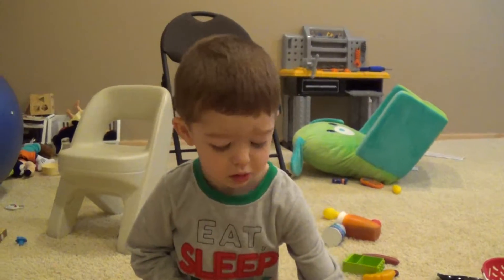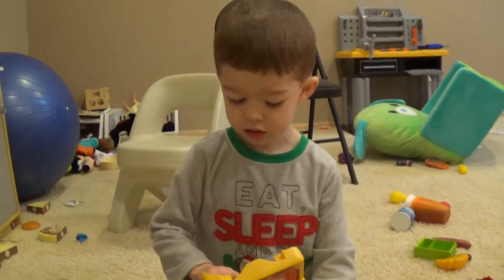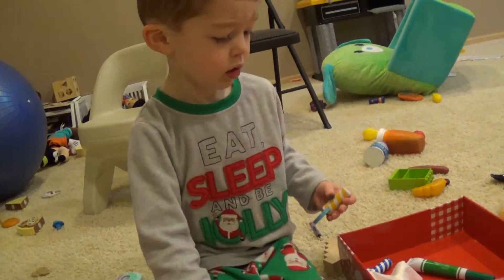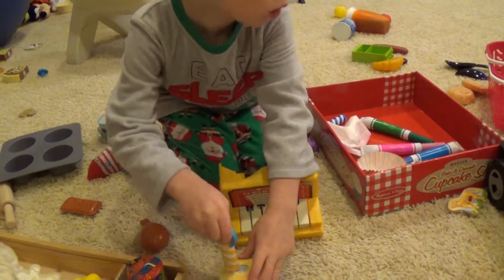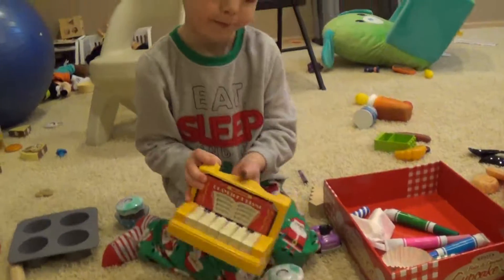Good job making all these cupcakes. Hey Jo, can I have — can you play stars first? Will you put a candle on my cupcake and then play a song? There's the candles. First we put a candle on the cupcake and then Jo plays happy birthday. Perfect. Now play happy birthday.